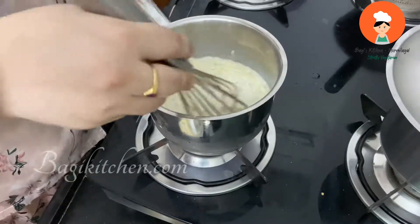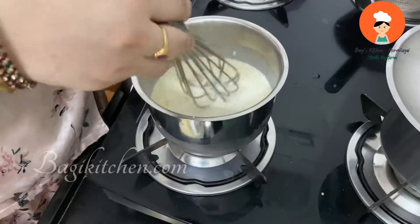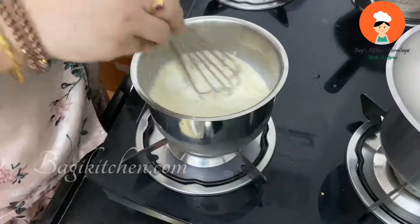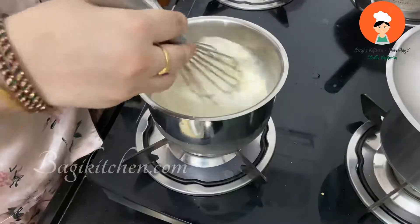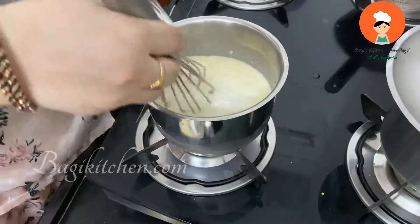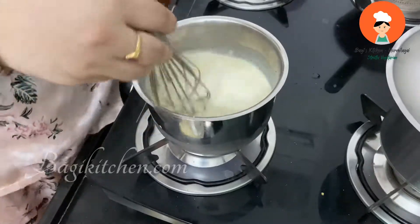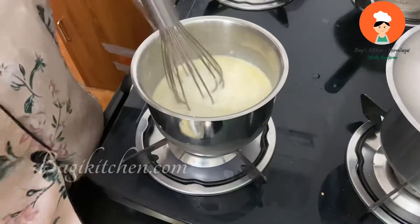We are making a sauce in a saucepan. You can also use double boiling sauce or cheese drift. You can use this cheese sauce for pizza. You can use cream cheese or processed cheese — we have 200 grams of processed cheese.